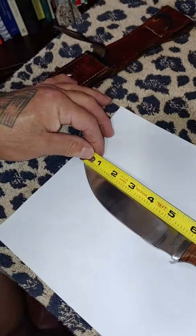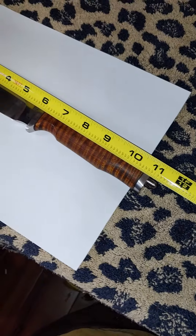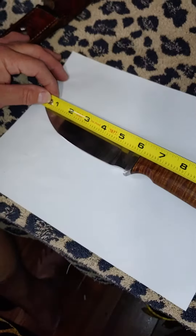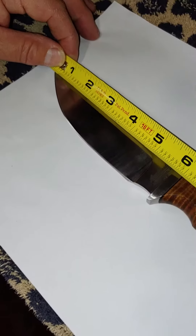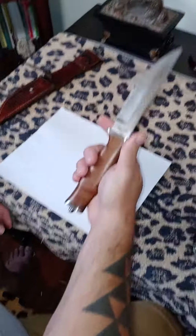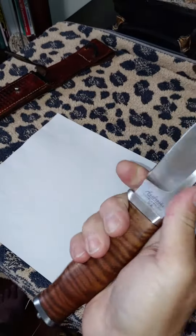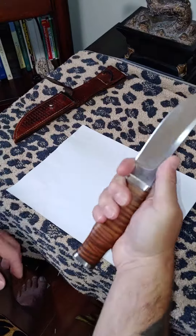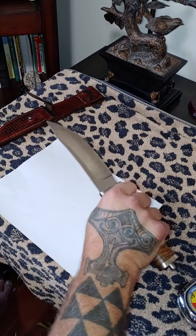It is 11 and a quarter inches total knife length from tip to the lanyard hole. Blade length of five and five-eighths with a cutting edge of five inches. It has a nice choil on here — I like choils on my knives so I can choke up when I'm skinning or deboning.